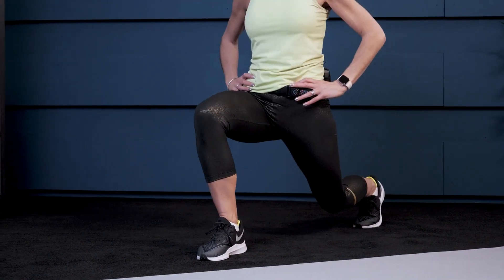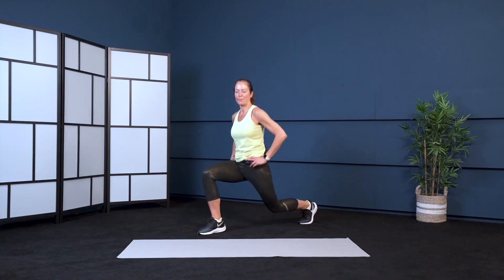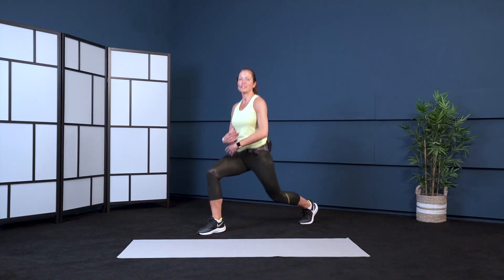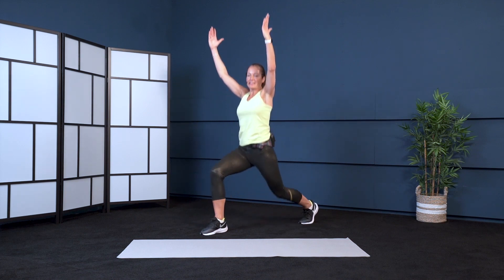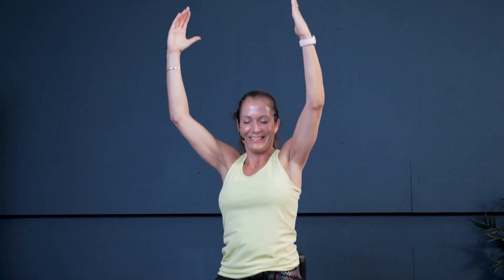Go on. Four. Now lift your arms — let's do eight more. Are you feeling it? One more, one more. Good — shake out your legs.